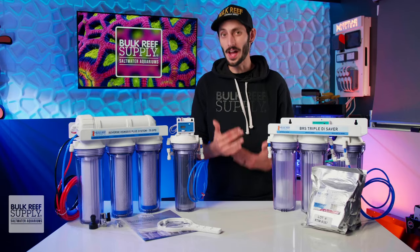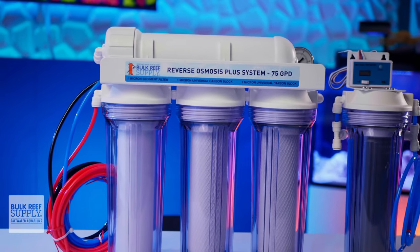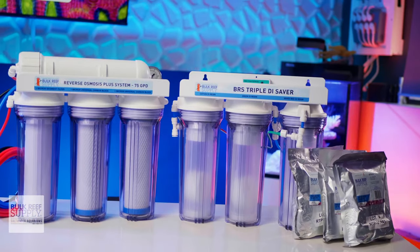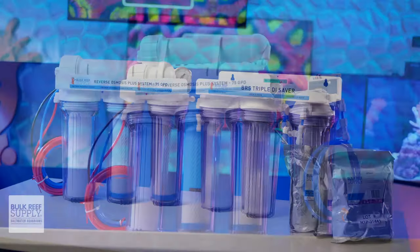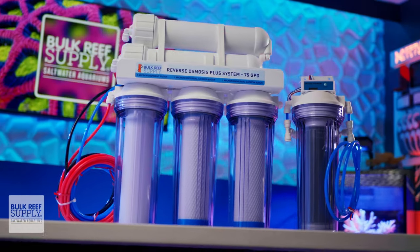Picking out the right RODI system for reefing is also important. BRS RODI systems are tailor-made for reef keeping and are all about value and performance, so you can get everything you actually need to make ultra-pure water for your reef with a robust and reliable RODI system that's built to last without spending more than you need to.